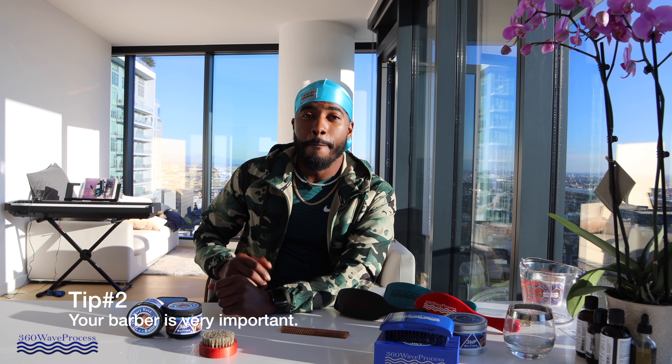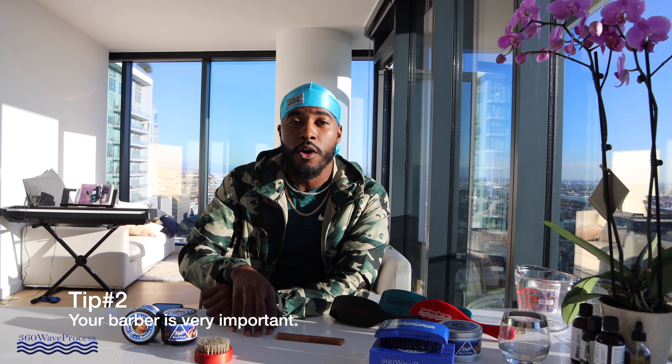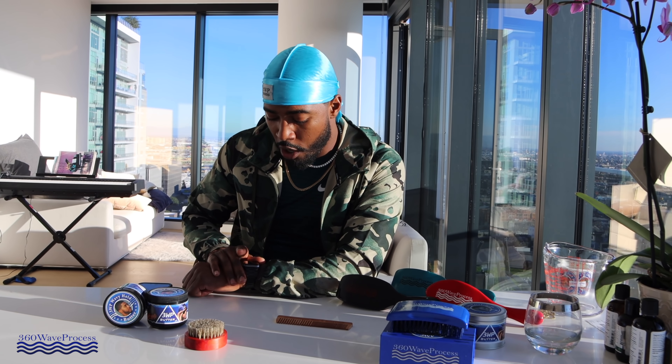I'll tell you a quick story. Back when I was on my journey to complete my 360 wave pattern, I had a barber who was not very consistent with his haircuts. Some days it'd be excellent — my lineup would be crispy, my progress would increase, and I'd be glad. But then other days, I'd get my haircut and my lineup wouldn't be that straight. I got videos of this — I didn't notice when I got out the chair, but when I filmed a 360 wave video, I could see my hairline was crooked.